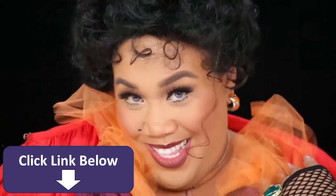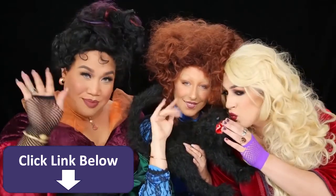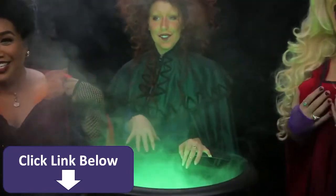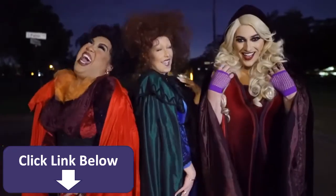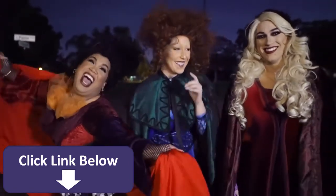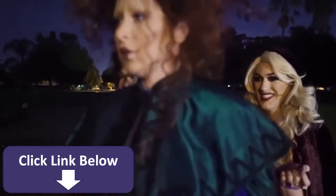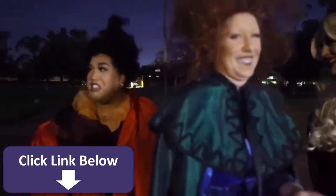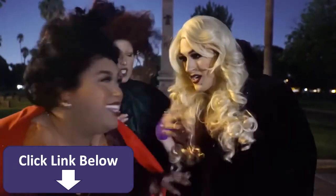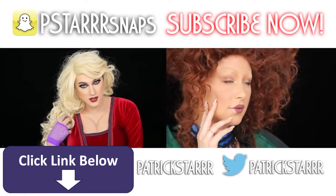Don't forget to check them out. Give this a thumbs up. Comment down below what you like the best. And I will see you guys next time. Bye. Come on. Thank you so much. And you're totally into it. Yes. Come, little children, I'll take thee away. Where? Silence! Ahahaha! Thank you. Bye.